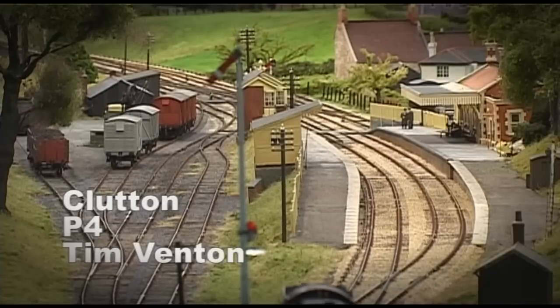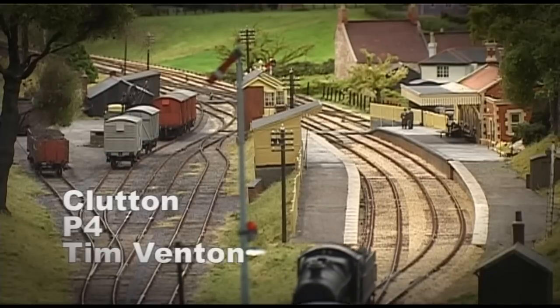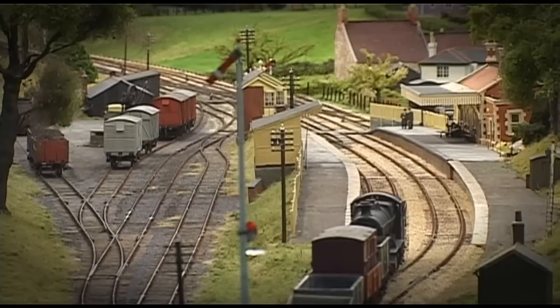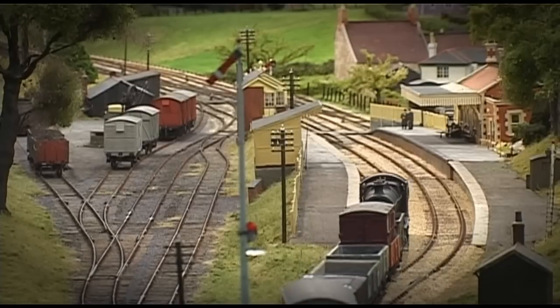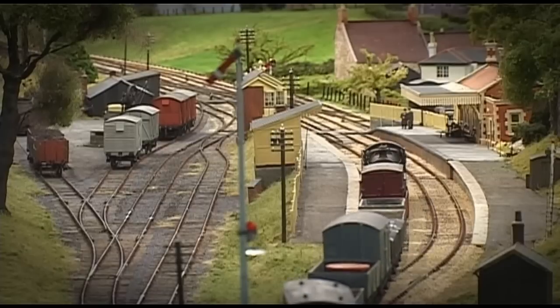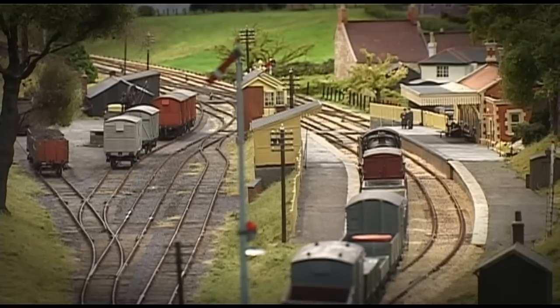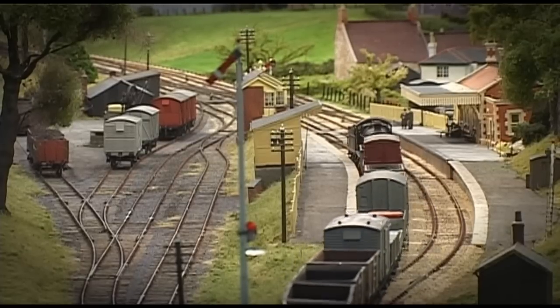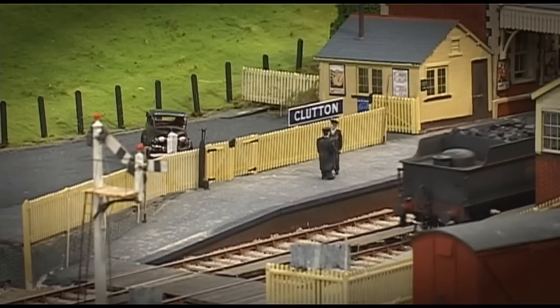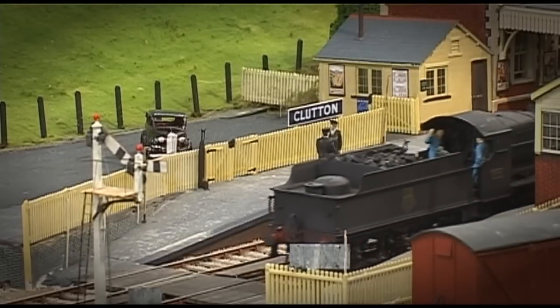Lovely sunny days in Somerset are recalled here. Remember the days of your youth when you could walk down the street, look over bridges, see the trains going by. Sometimes you could get a bit further in and go into the station, even get into the signal box.